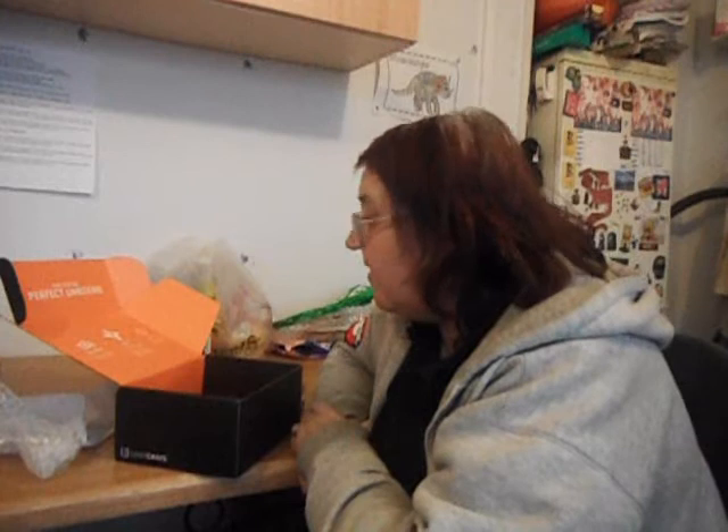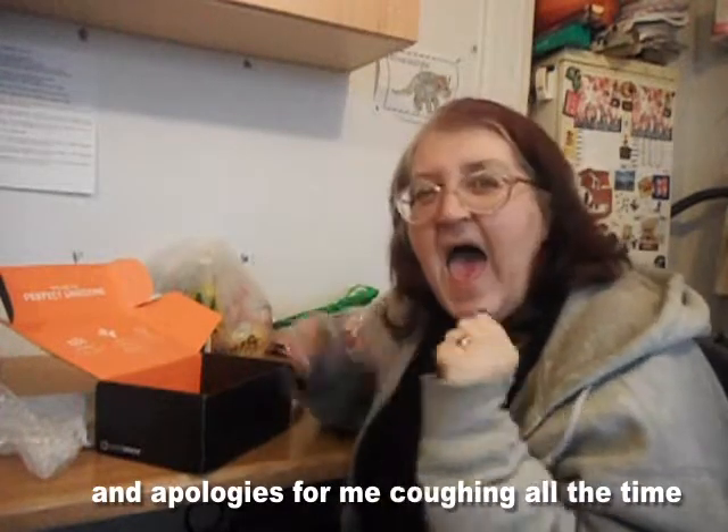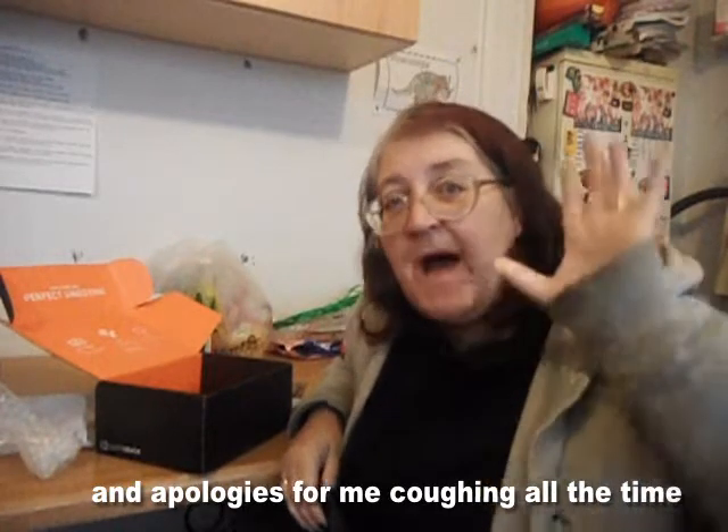So there we have it — my very first Loot Crate. I can't wait for the next one. Apologies again for my voice and stuff, but I'm so excited. I'll also put a link down below if anybody else wants to sign up for Loot Crate, because now they deliver to the UK. It's a little bit more expensive but so, so worth it. Can't wait for the next one. Catch you all later, take care, and I'll see you all soon. Love you. Bye.